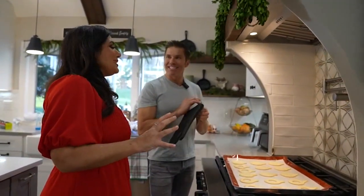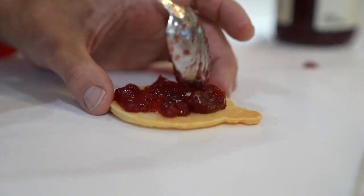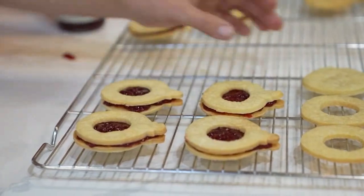Can you smell that? The smell is amazing, right? Let them cool, then add that jam. Look at these — they're adorable. Adorable little ornaments. Oh my gosh, they're precious.